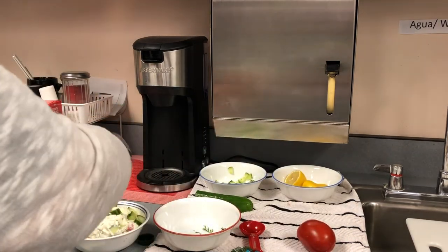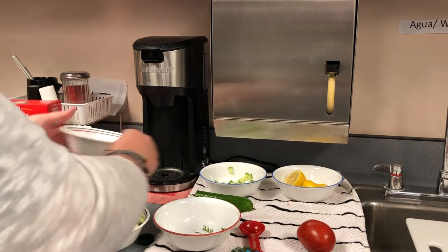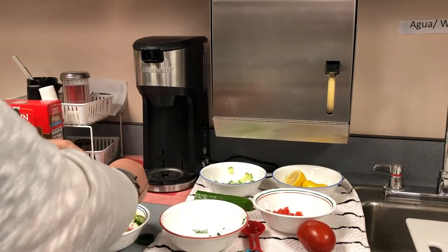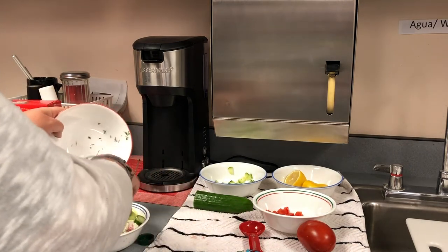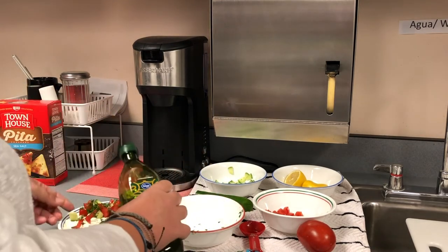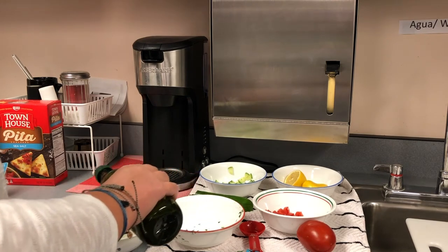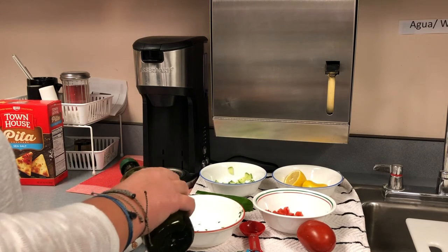You've got your tomato here, and then last is the dill. You can always chop up more. Then you take your olive oil and just drizzle carefully — just a little bit. Make sure it's olive oil, not plain vegetable oil.